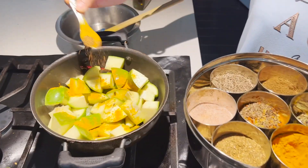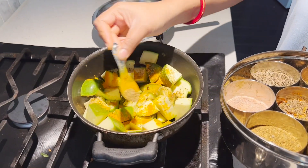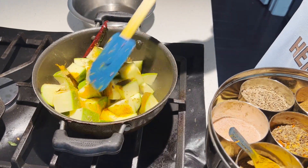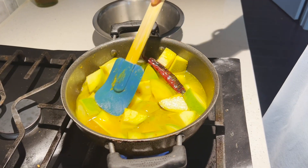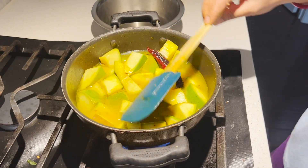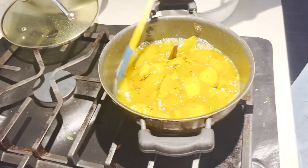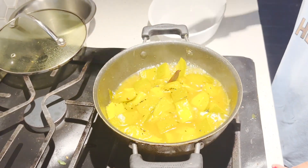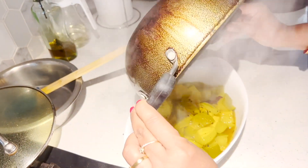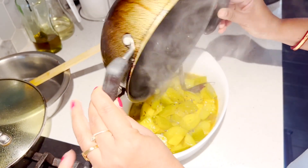It looks nice — a delicious pie shape. We will add some oil to the pan and take a little oil in the pot. We'll reduce the oil and get ready to serve the meat.